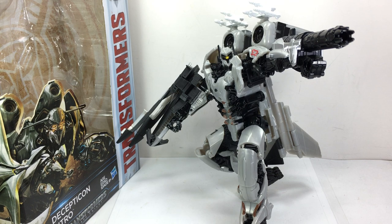This is the Transformers: The Last Knight Premier Edition Voyager Class Decepticon Nitro, or Nitro Zeus. Hasbro wasn't able to get the copyright for the Nitro Zeus name, so they shortened it to Nitro. Very, very nice looking figure — one of the best Voyagers from the Transformers Bayverse or Cinematic Universe we've seen.